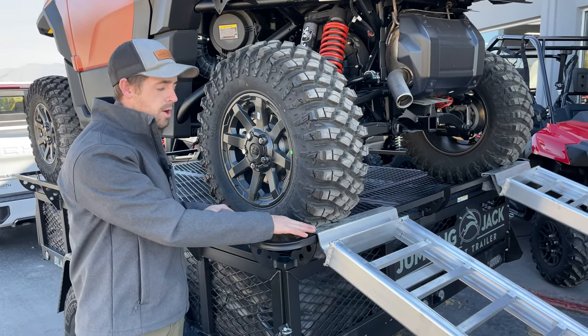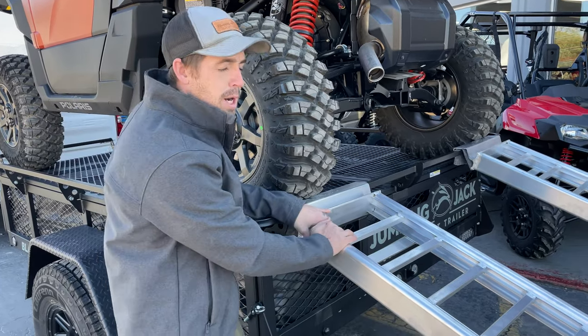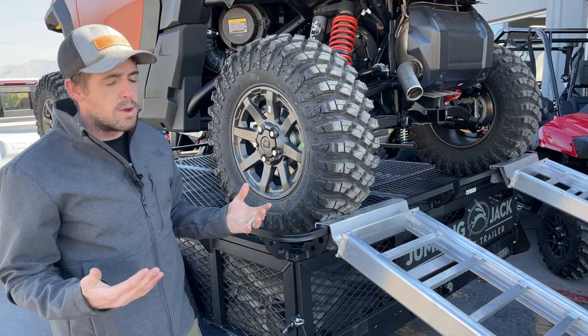Some of the problems we run into are that this ramp is held in there with that tire, which doesn't give us much room to get that ramp out. Our deck extender accessory will alleviate all of that problem.